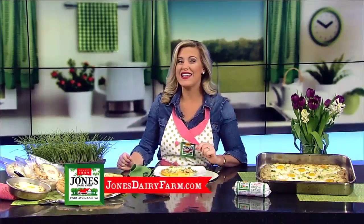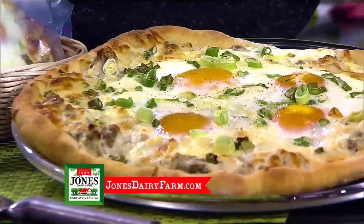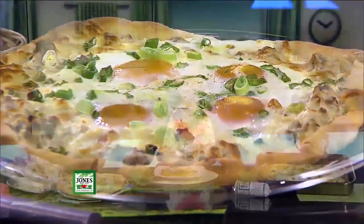Hey, I'm Tiffany Ogle. If you love biscuits and gravy, this pizza is for you. Hearty gravy made with Jones sausage replaces the sauce, and sunny side up eggs are baked right on top. Yummy!